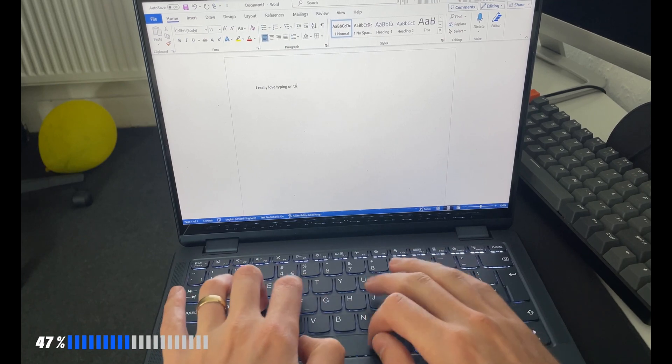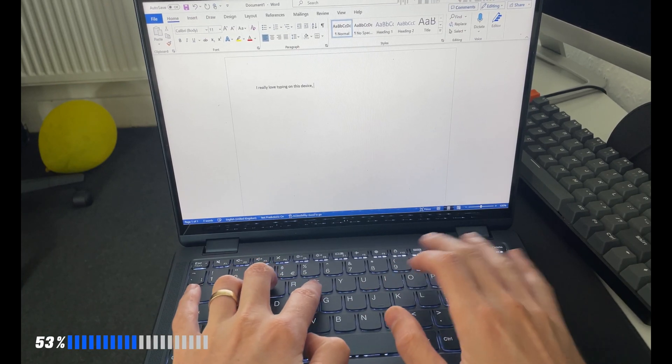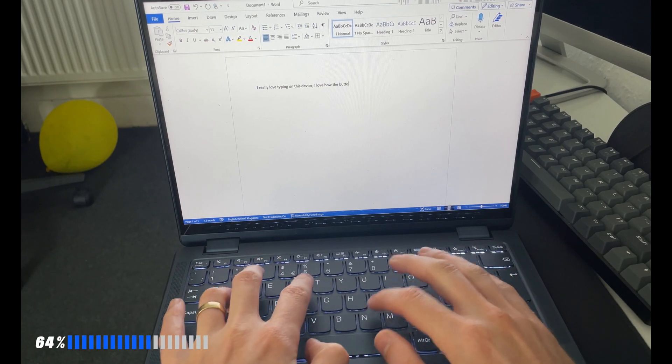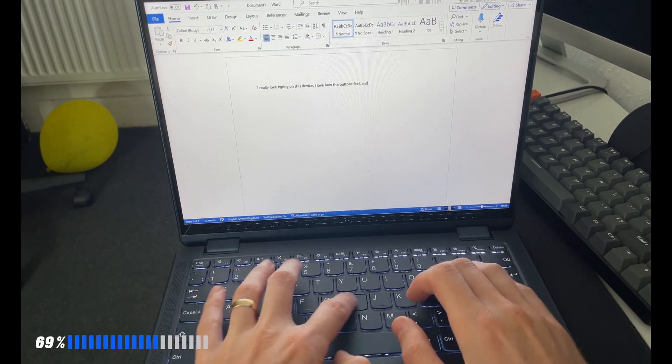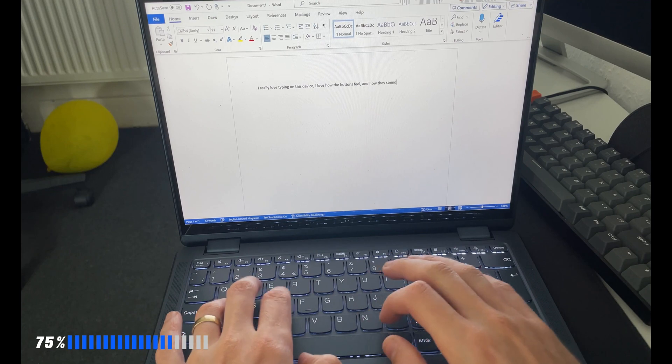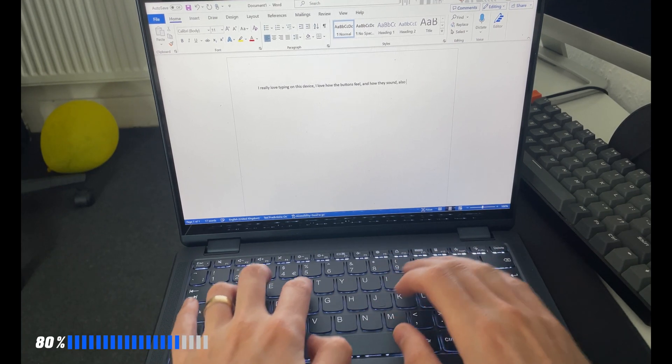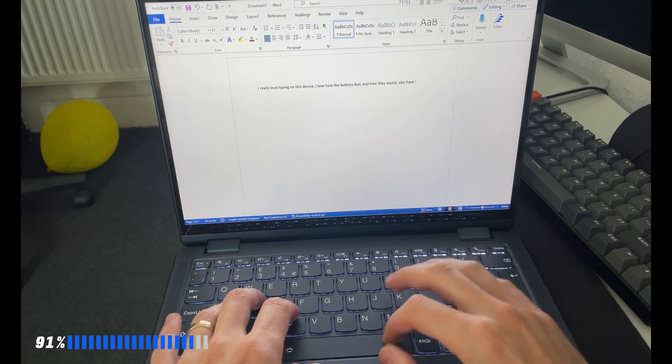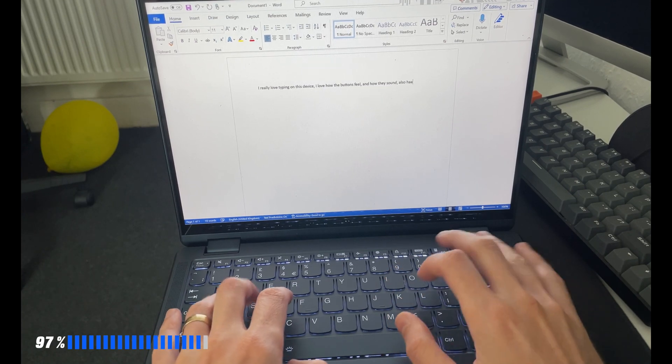What I love most is the keyboard shortcut layout. The volume buttons are immediately followed by the brightness buttons — it's not like some laptops where volume is at the beginning and brightness is at the end. Here they're literally one after the other, which makes it literally perfect. I really love how they've arranged the shortcuts.